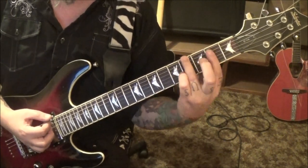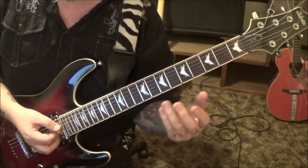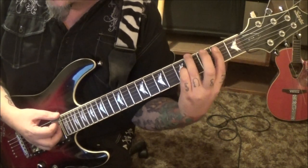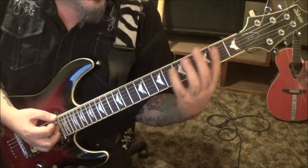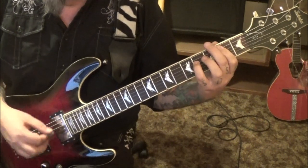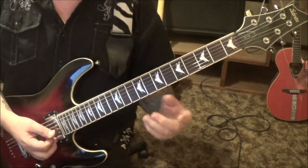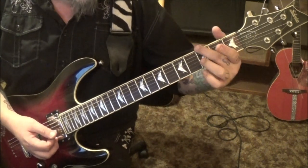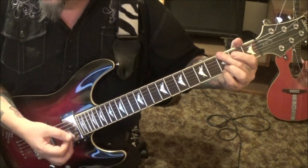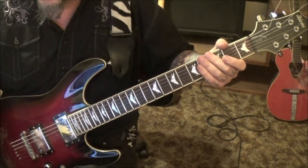That's called an E major slash G-sharp, or A-flat — it's got an altered bass note. Then the rock G that we did earlier: 3e, 3b, and 3e, using the A string — one, two, three. Then the A seven times just like last time. Series of repeats until you get to the solo.